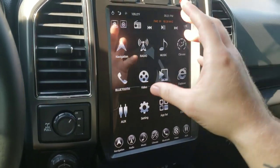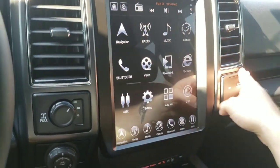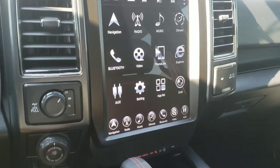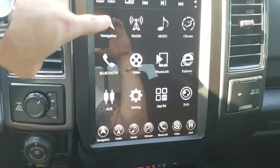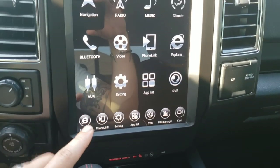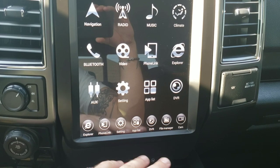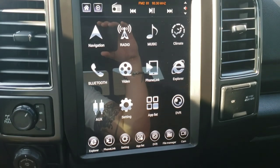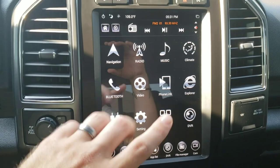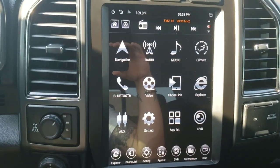On the Phoenix screen, you can change the background from the default truck display — they have videos on their YouTube channel for that. For the Linkswell, these are all your main buttons on the home screen. On Linkswell the buttons are along the bottom, whereas on Phoenix they're at the top and climate is at the bottom. With Phoenix you can change the theme; on Linkswell you cannot — it's one fixed setting, and that's all you get.